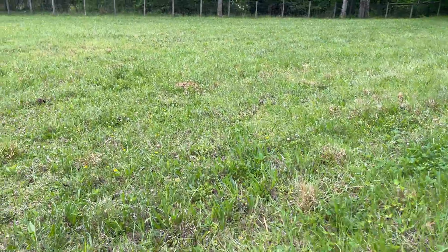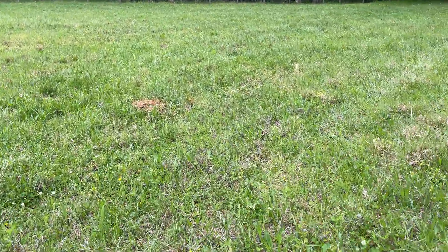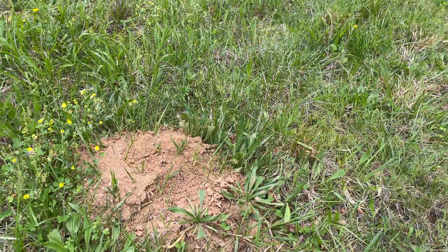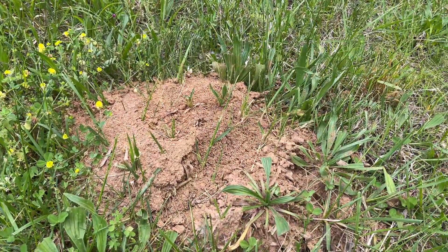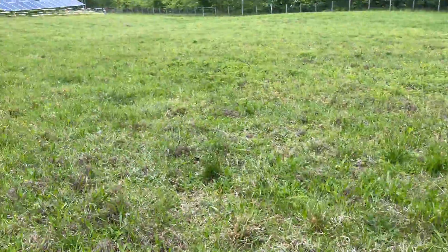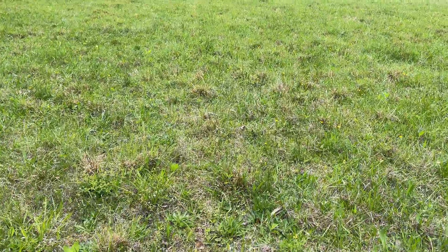This video is a follow-up to my earlier one on Dawn dish washing liquid for controlling fire ants. I did an additional experiment and it really had good results, so watch this and watch the earlier video. I'll put a link at the end and in the description.